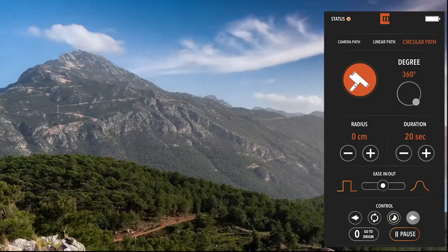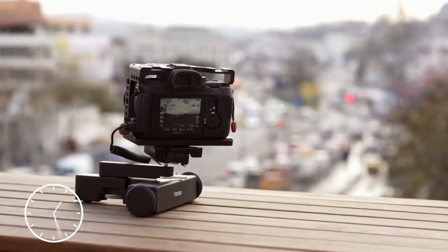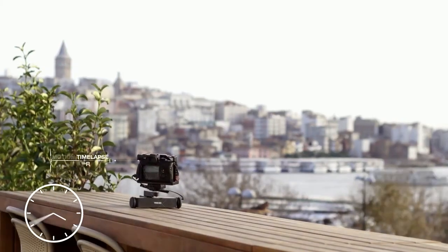With a single tap, you can convert a movement to a time-lapse. Just a few parameters and you're good to go, without any annoying calculations.